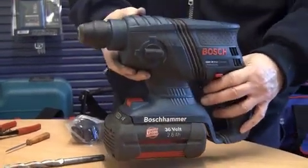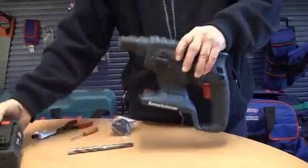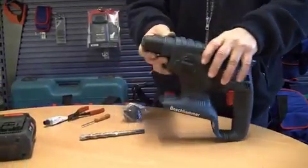In order to remove the old chuck and fit the new chuck, it's always a good idea to first remove the battery — that way no accidents can occur.